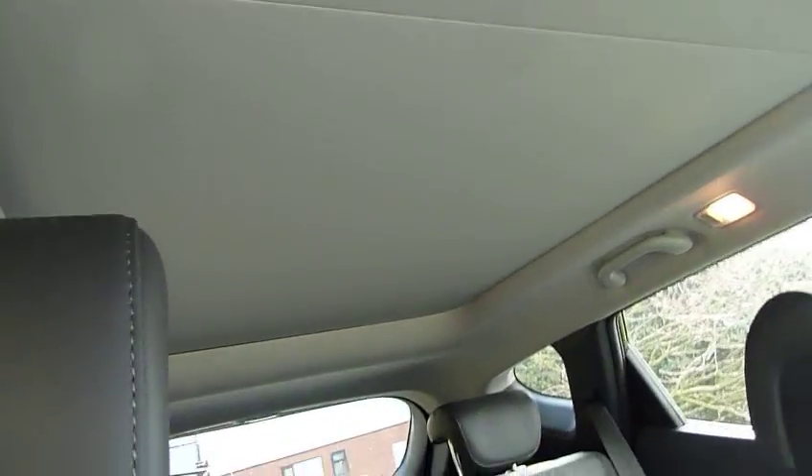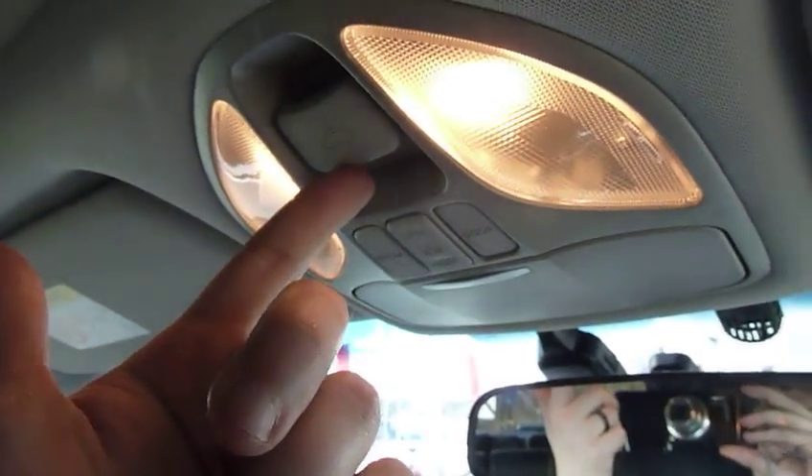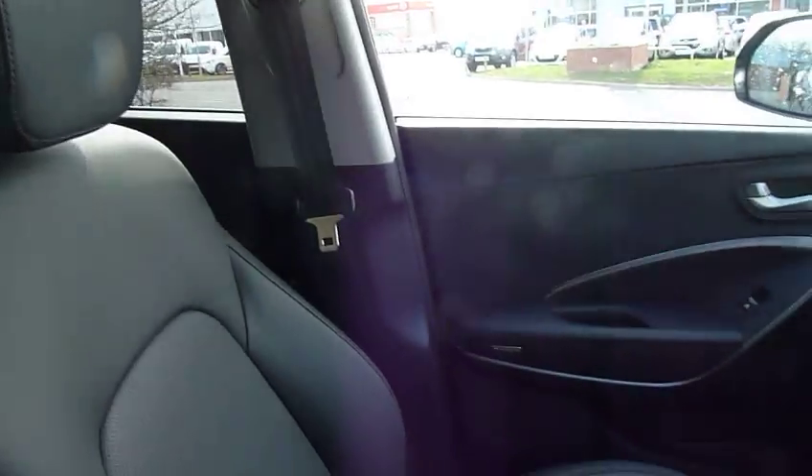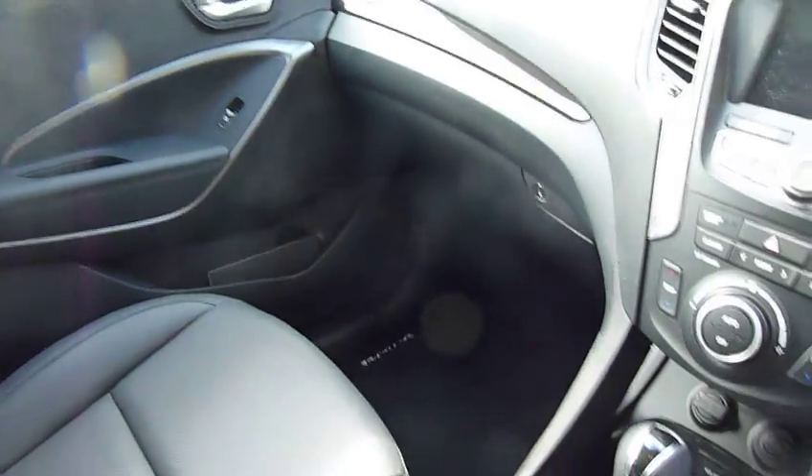On the roof there's an absolutely fantastic panoramic roof, operated by this lever here. It's one touch — you press the button and the screen flies back. There's a massive amount of light that comes through, and it really gives the cabin a much airier feel.